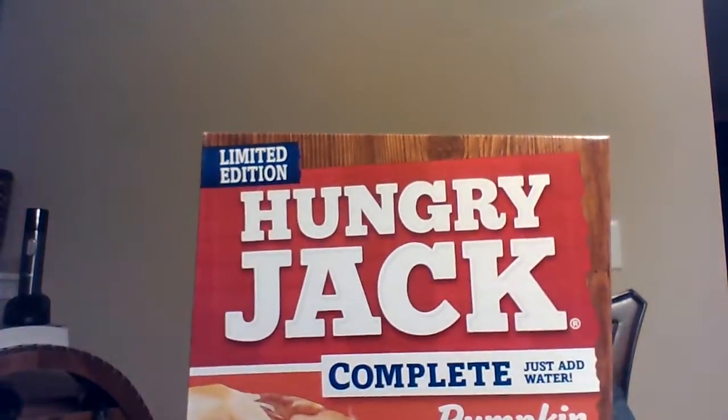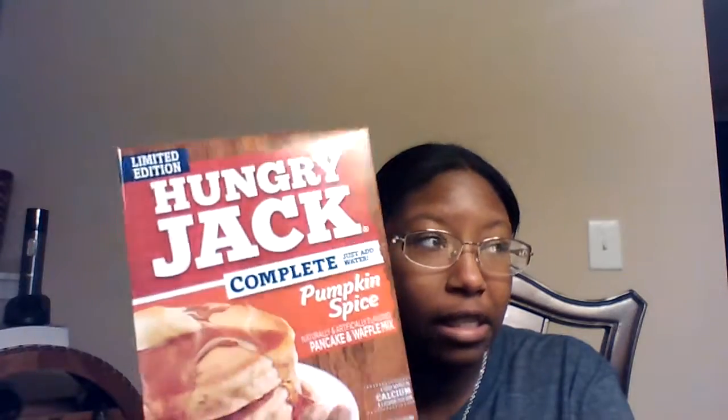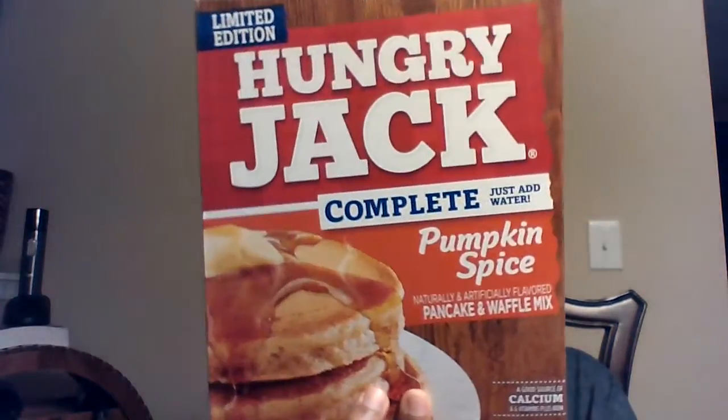Next, limited edition Hungry Jack Complete Just Add Water Pumpkin Spice Pancake and Waffle Mix. I'll be honest — nine times out of ten, complete pancake mixes are disgusting to me. I haven't had Hungry Jack in years because we always had Aunt Jemima. But the fact that this is pumpkin spice, I know my husband's going to be ready to make this Saturday morning. It's just add water because he's too lazy to add milk and eggs. I might just surprise him with these.